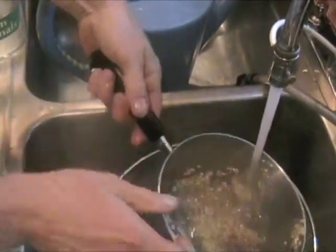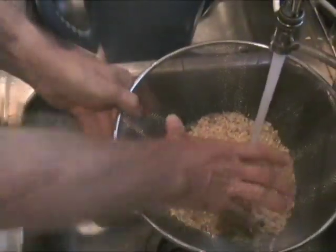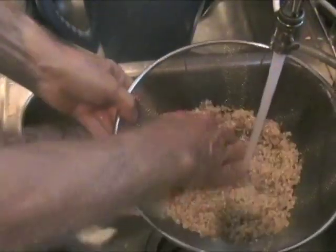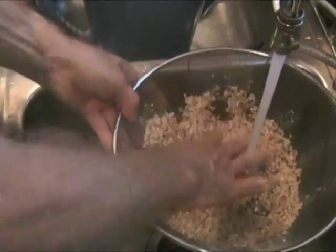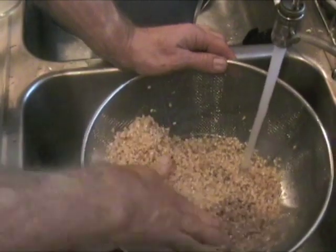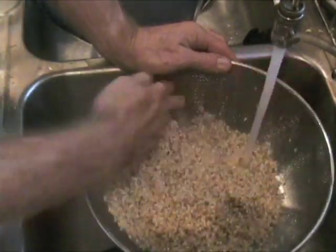Kept that water again, let some of the rest of the dirt fall through. Everybody has their own style of cleaning rice — just clean it, that's all that matters.